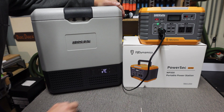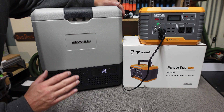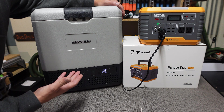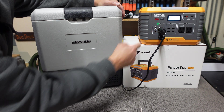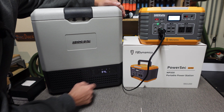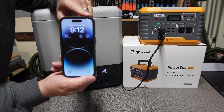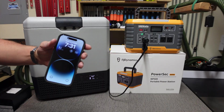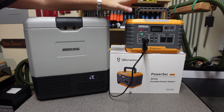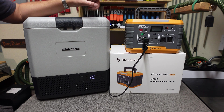To check that this power station does not have a DC cutoff built into the BMS, I want to make sure it runs a 12 volt compressor cooler for at least 8 hours — about the time most of us sleep through the night. The cooler is connected to the cigarette style output and set to 40 degrees so the compressor doesn't run continuously. Right now we're pulling 42 watts. Coming back past 8 hours — it's now 7:30 PM, the cooler is still on, the DC is still running. So between 8 and 9 hours this power station does not have a DC cutoff function, which means you can keep a cooler running all night long without worry.